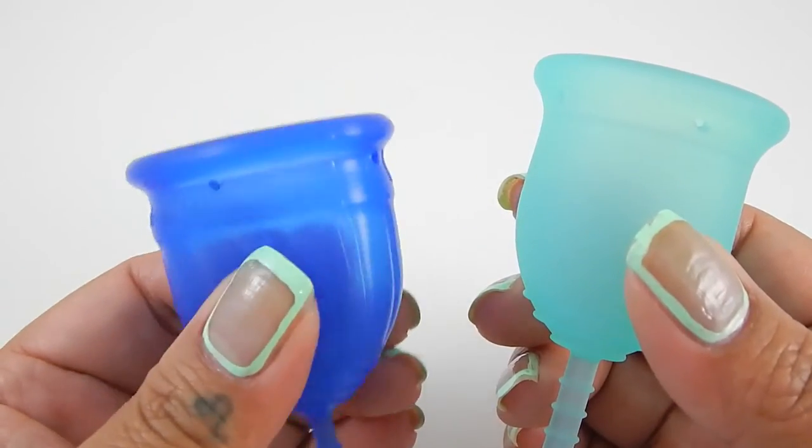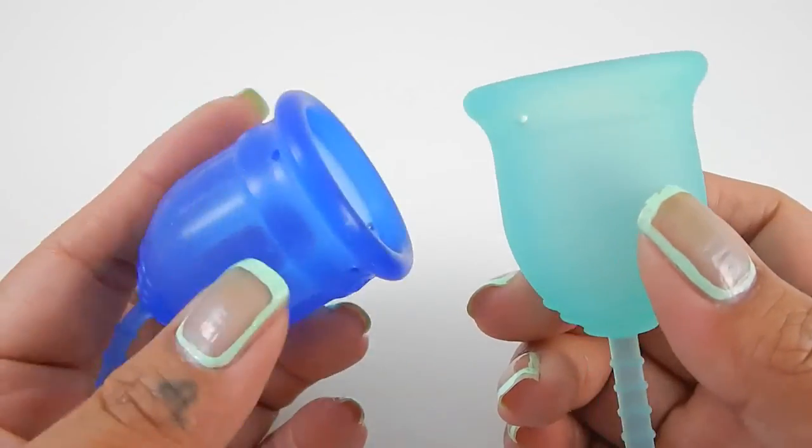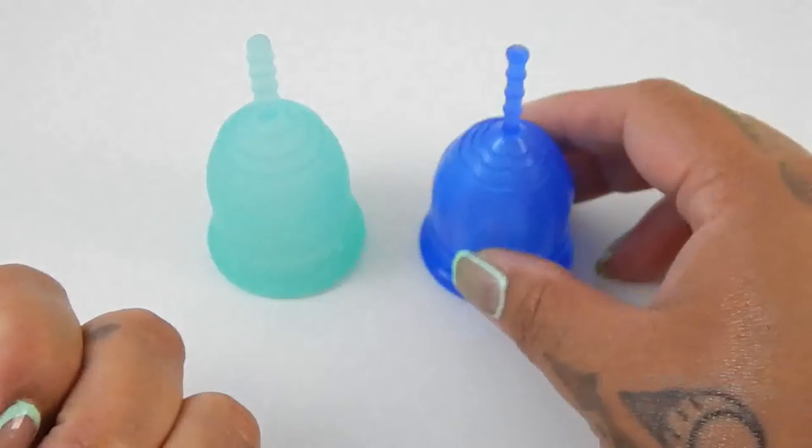It's not really, really soft. I would consider it a medium firmness cup. And that was the Lennacup and the Lollicup, both in a size small.